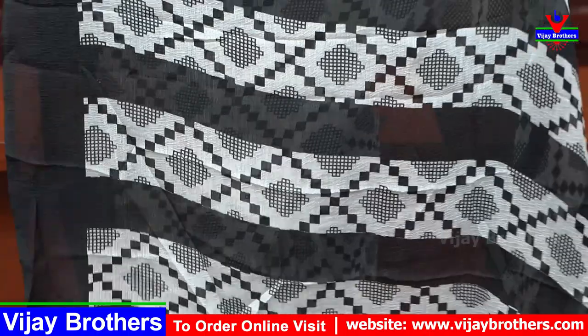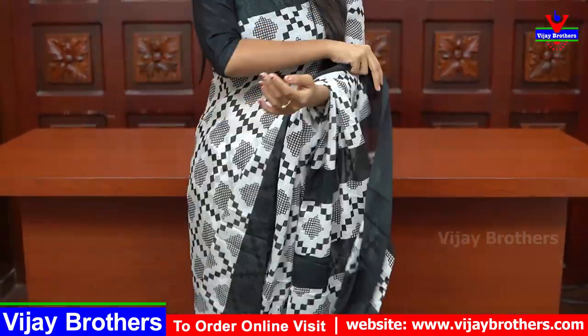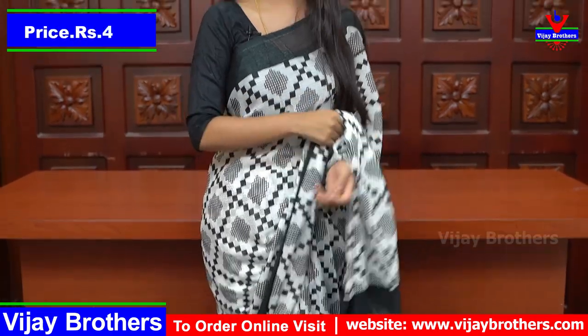I will show you a white blouse in the printed variety, a yellow blouse, and also a plain black blouse. The price is ₹440. I will also show you a similar sari at ₹540.